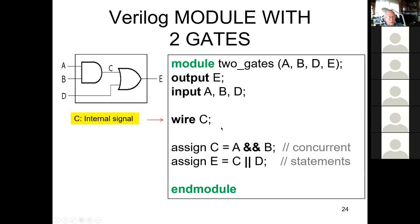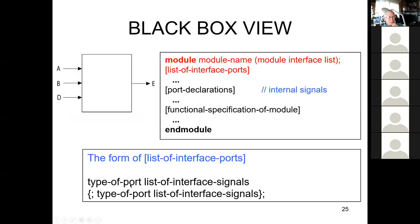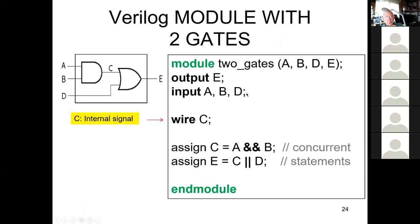C is the internal signal — it's a wire — and notice C does not appear in the external port list. It's only an internal signal connecting the AND gate to the OR gate. Regarding the order of inputs and outputs in the port list: the order doesn't matter for the definition itself, but it does matter when you instantiate this module.